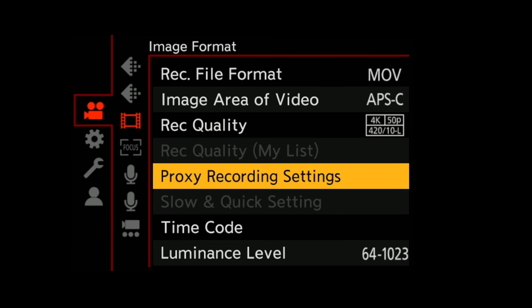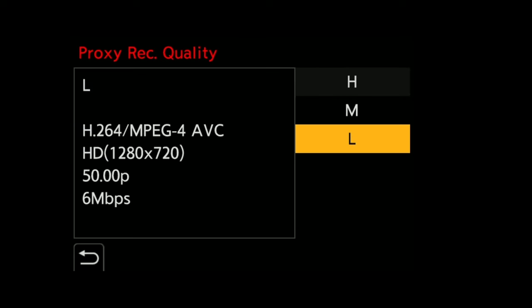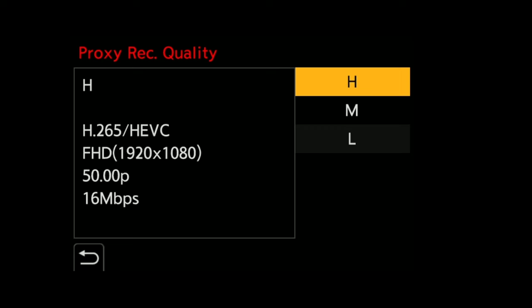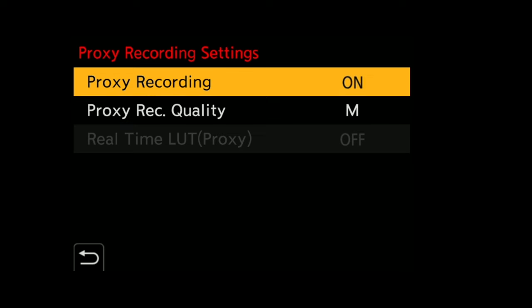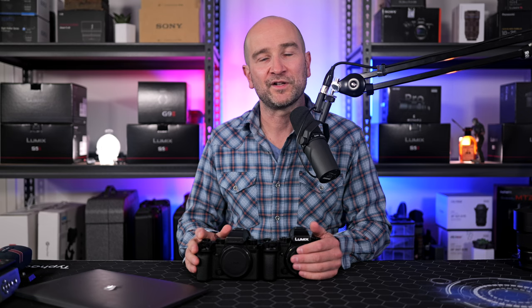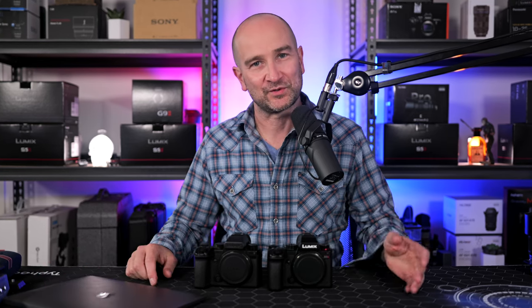The next major upgrade is video proxy recordings. This works in the MOV record quality options for both cameras, or if you're shooting in ProRes on the Panasonic S5 Mark II X. You can select between high, medium and low data rates for all frame rates including 24, 25, 30, 50 and 60 frames per second. You can shoot with this feature in the standard picture profiles or when shooting with the real-time LUT feature. It's a really handy feature, especially if your computer struggles to edit full-res 422 10-bit.